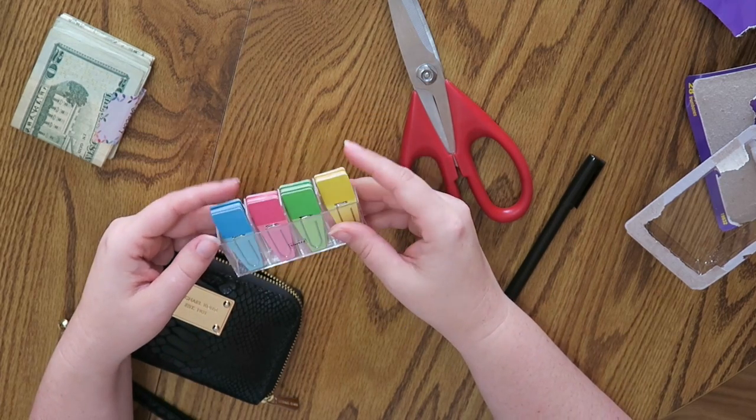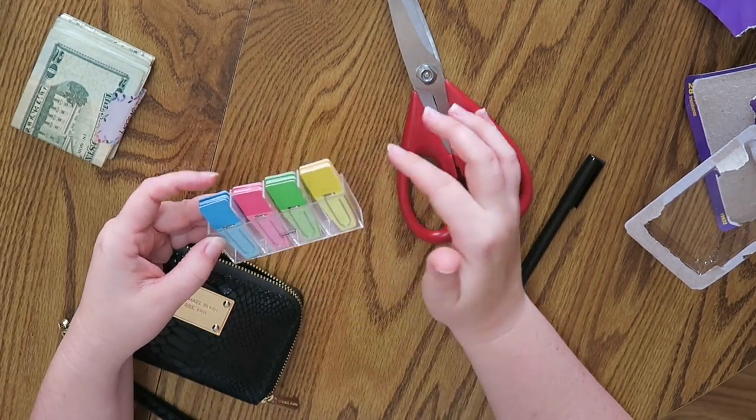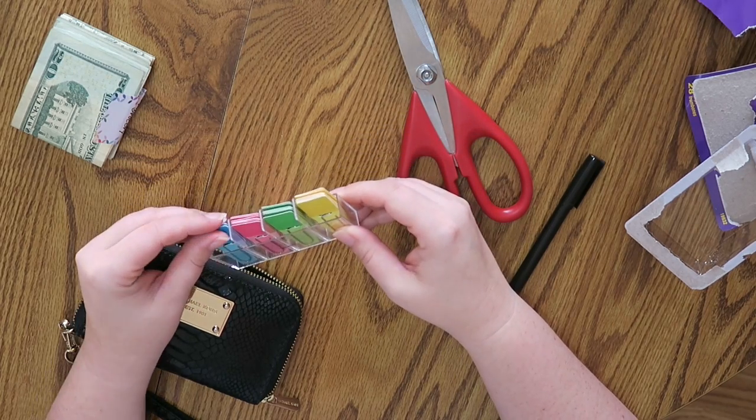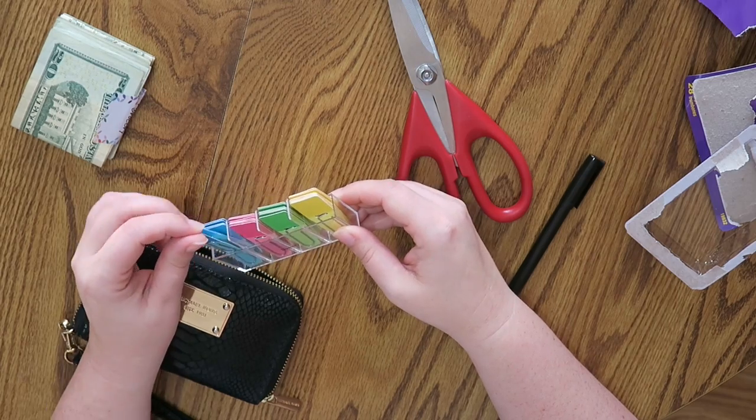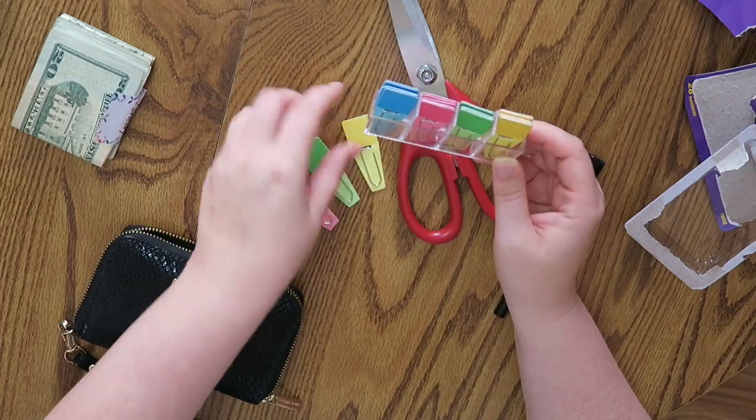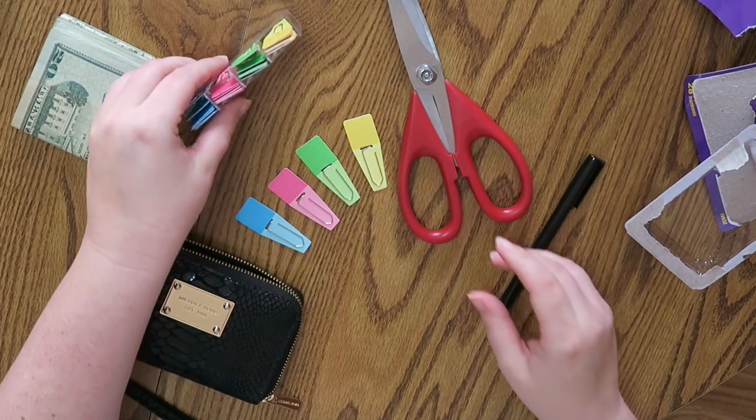So I think what I'm going to do — should I do one of every color, or should I do all four the same color? Let's do one of every color just for fun. I wouldn't mind if they were all the same color.